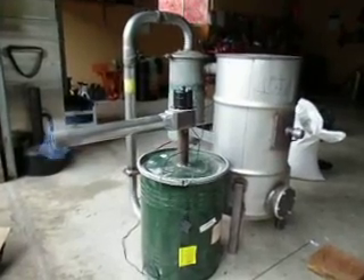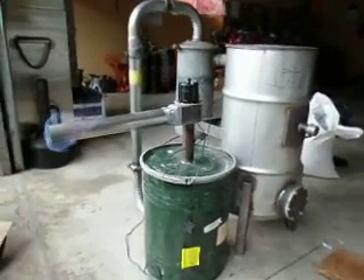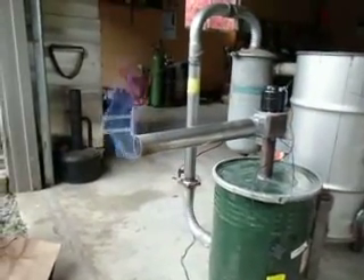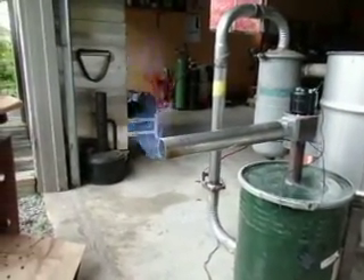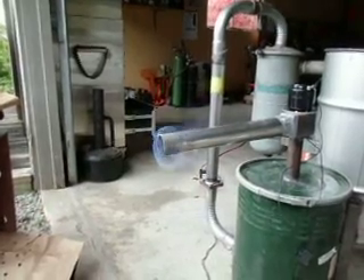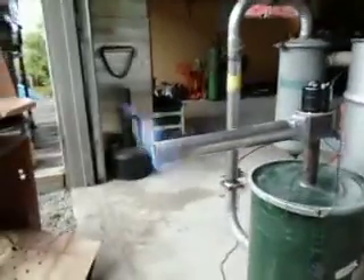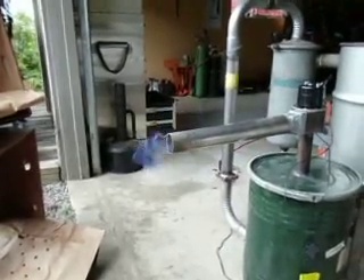Well, here it is. I've had this gasifier running for a little over an hour now, and it's getting great flame, just beautiful blue flame, no hint of orange or anything funny like that, and it's really, really windy here today. I've got a bunch of cardboard boxes trying to knock down some of the wind on that thing.